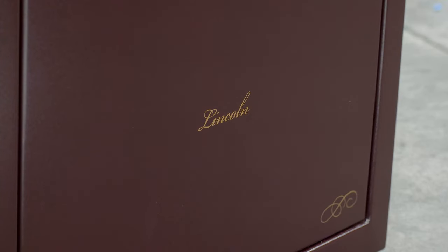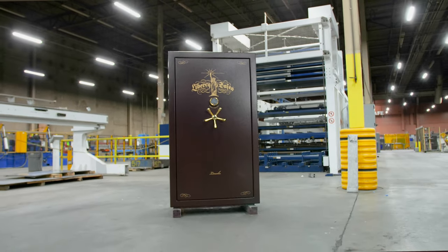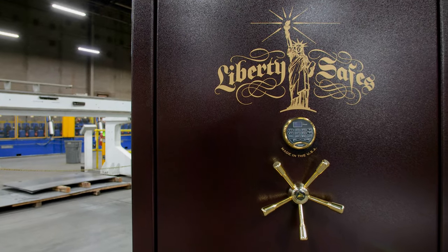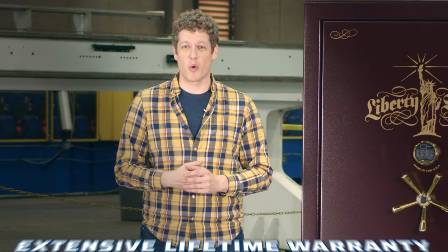The Lincoln Series is one of our finest high-end safes and is the level below our Presidential Series, which features Level 8 security and two and a half hours of fire protection. And, as with all Liberty Safes, both safes come protected by our extensive lifetime warranty.